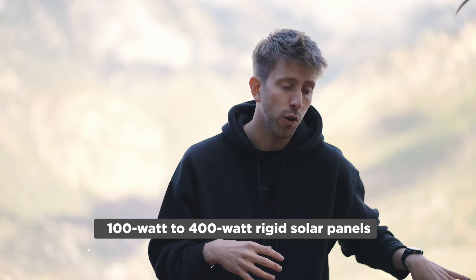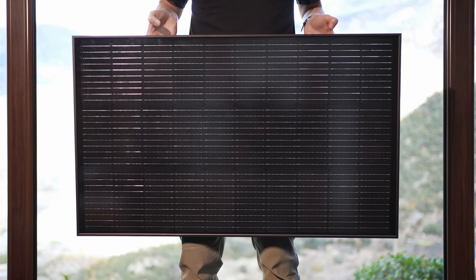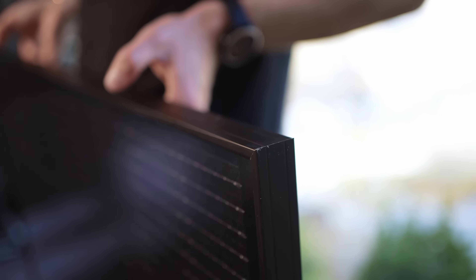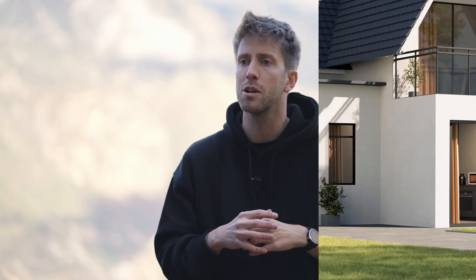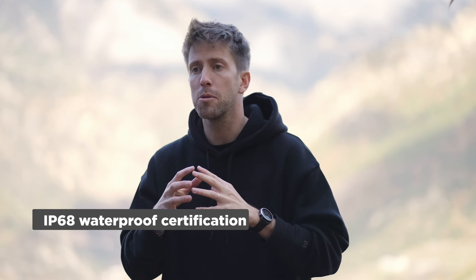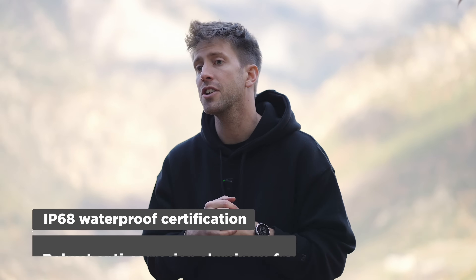For house owners, 100W to 400W rigid solar panels are available to meet your needs. They are highly efficient and waterproof. Simply set them up with hooks on your balcony. Please note that the hook installation kit is suitable for a lattice balcony. Adjustable mounts with 400W rigid solar panels are ideal for capturing sunlight outdoors. With an IP68 waterproof certification and a robust anti-corrosion aluminium frame, the solar panels are durable and secure.